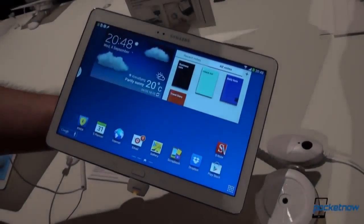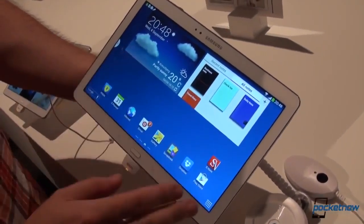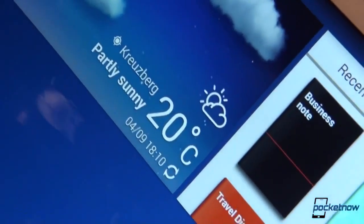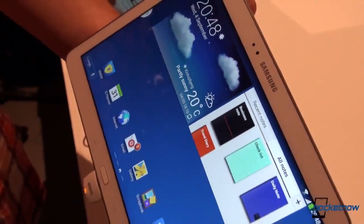The first and most important thing Samsung emphasized was the screen. We have a 10.1-inch screen, but the resolution is the same as on the Nexus 10 — a 2560x1600 resolution. And believe me, the screen is good.